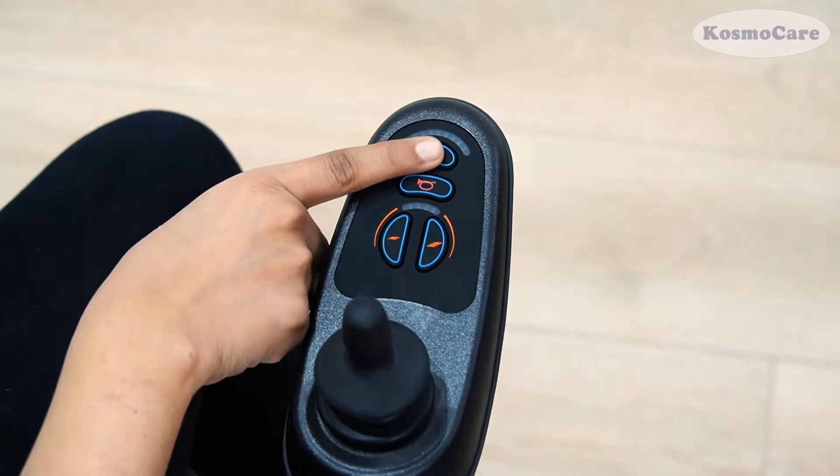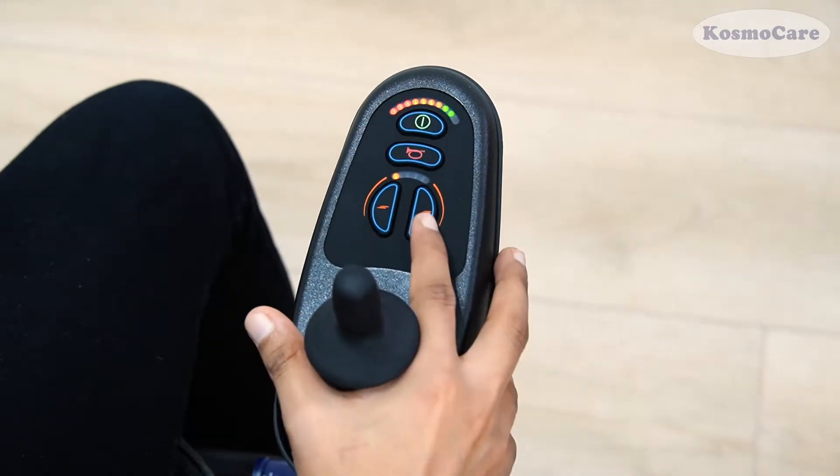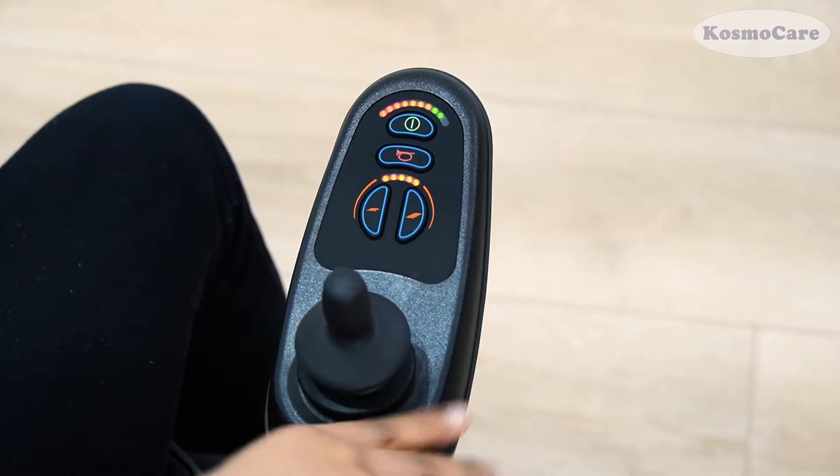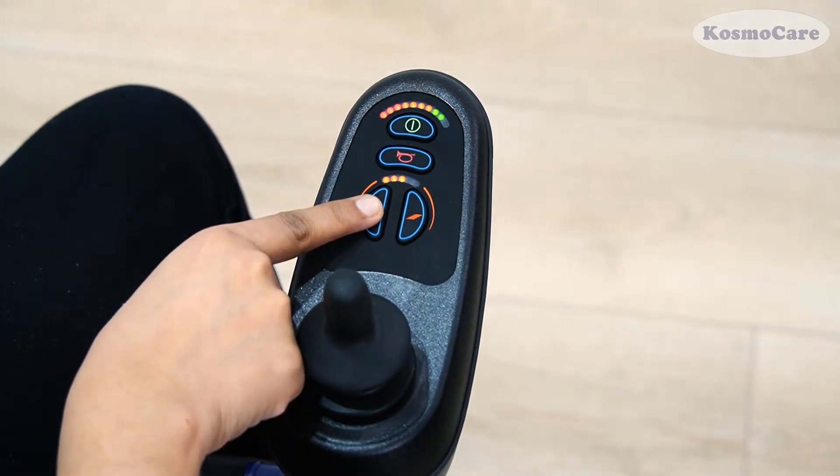Turn on the power switch button. The device will beep and indicate the battery level on the top and the speed level on the bottom. To increase or decrease the speed level, use the controls accordingly.